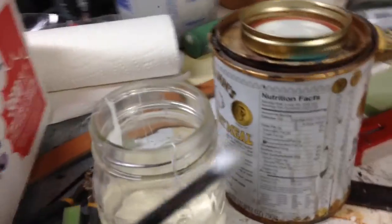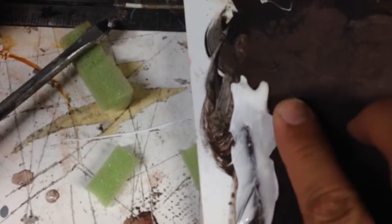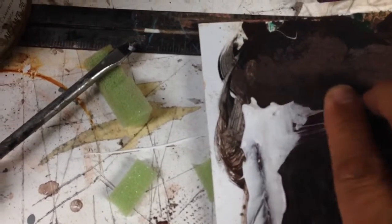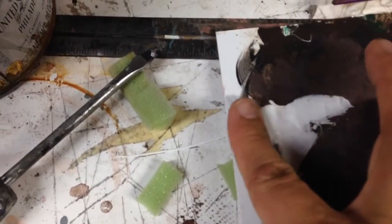What I would do is take a little bit like this and just spread it onto the surface that I was working on. You can see that it goes down pretty easily. And then just feather it out a little bit by hand. You can see it's very sticky, very gooey.